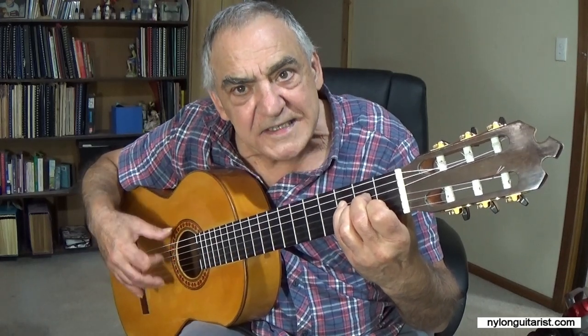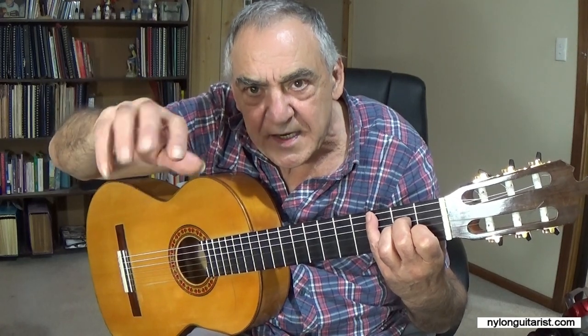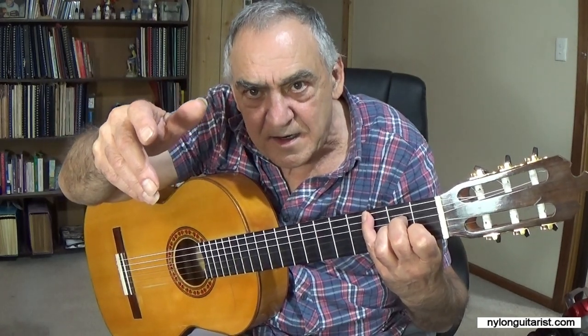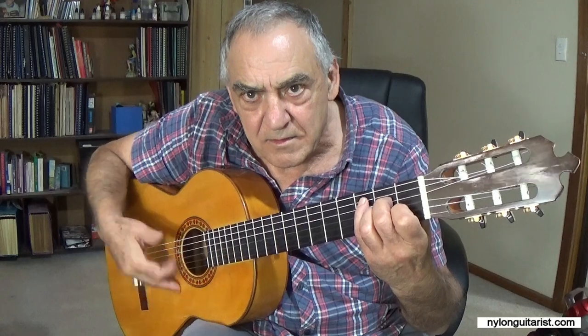Don't worry if the index finger sound coming down is weak — that will come in time. It's like a pair of shears or scissors. If you need to, twist your wrist a little bit bringing the index finger down to give more momentum to that tap. So you're flicking a little bit. Once you've got used to it you don't need to do that, but just in the beginning it might be helpful. Twist the wrist just to give it that extra run up.